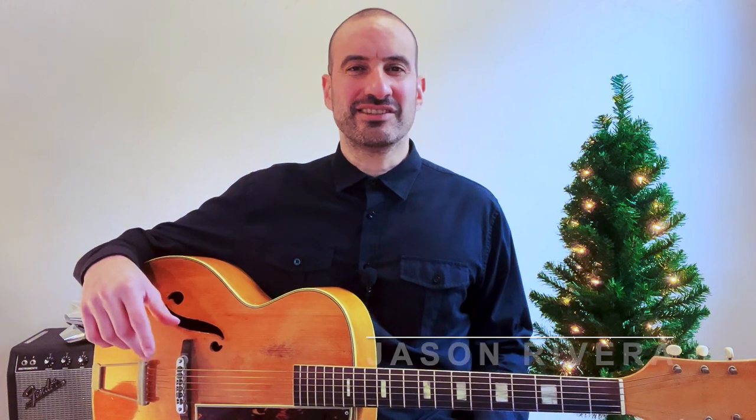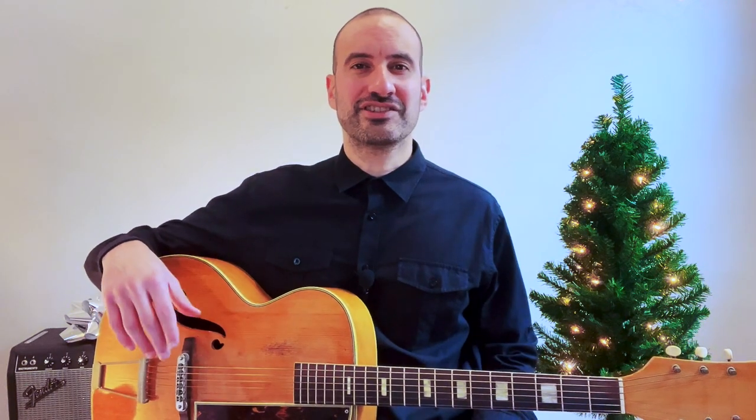Hey friends, Christmas is almost here and nothing spreads holiday cheer like a classic Christmas song. If you're tired of searching the internet for Christmas song tutorials only to find them either poorly taught or incomplete, then this class is for you. Join me for this course where we're going to learn five easy beginner-friendly classic Christmas tunes.